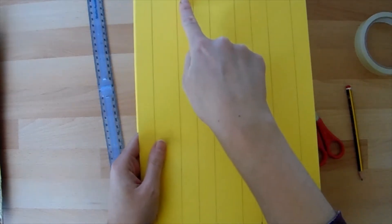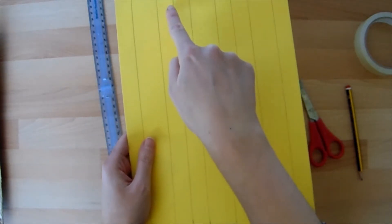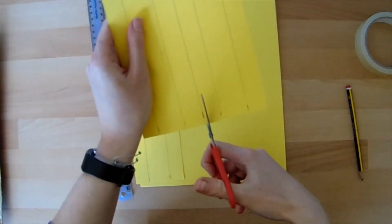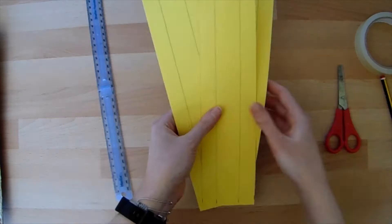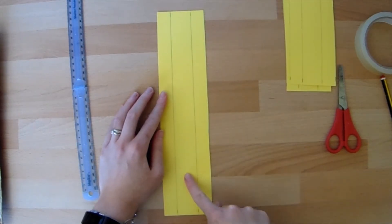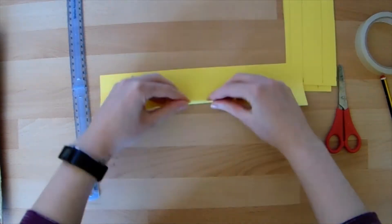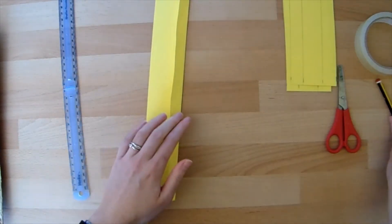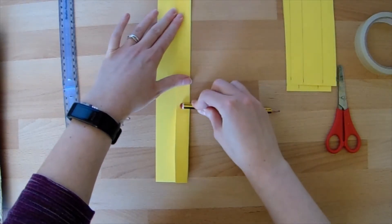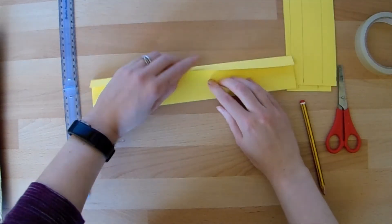Then we need to cut them out. We're going to be cutting on our lines that we've drawn — first of all the one that's between the two centimetre sections. Now the next important part is the folding of your tracks. This bit in the middle is where your marble will run, and these two bits make the sides — we're going to fold those up. Then I'm going to run my pencil all the way down the side and press down so that we get a really nice strong crisp fold. Do the same on the other side.